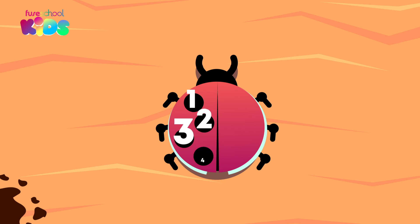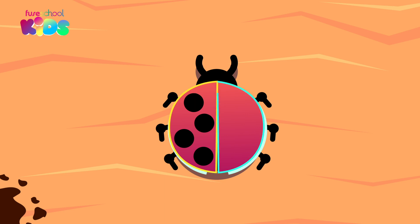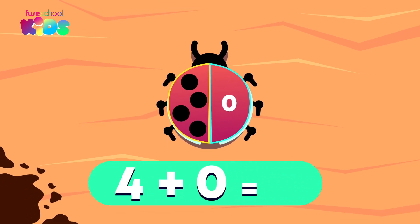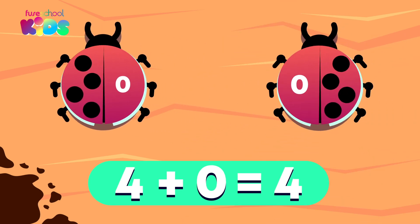The four spots are split into two parts. There are four spots in one part and zero in the other. Four plus zero equals four. If we switch the parts around,